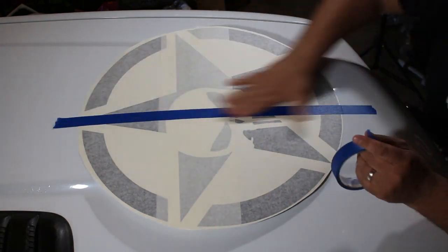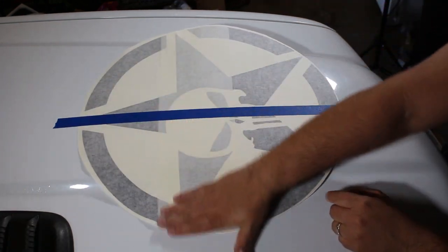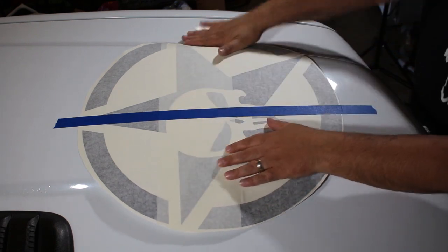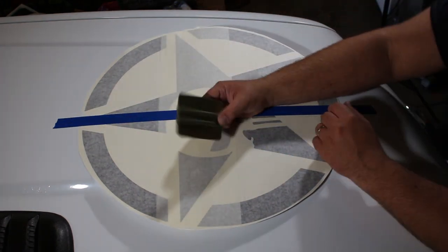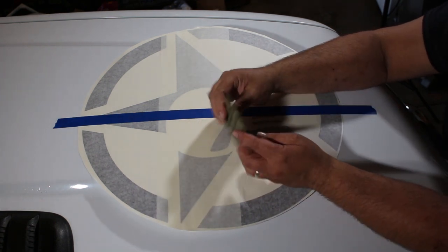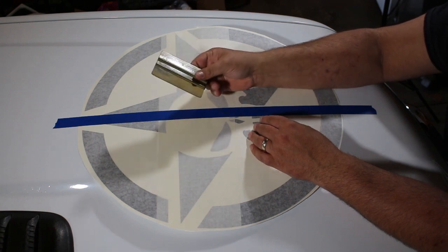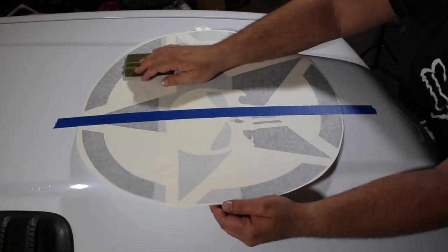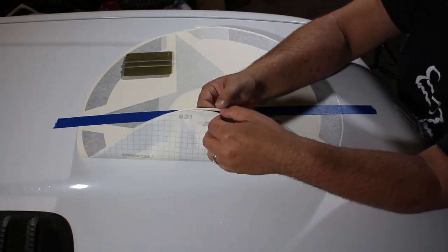We'll be installing this using what's known as the hinge method, which allows us to go right over the raised portions with no problem. Once the graphic is taped into place, we'll need a plastic sign squeegee to squeegee the decal onto the hood. If you don't have a squeegee, a credit card will work just fine.